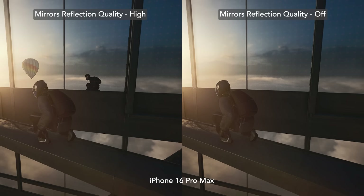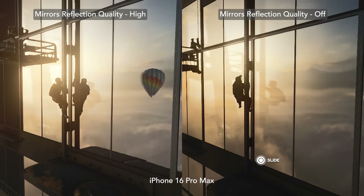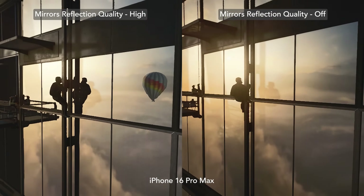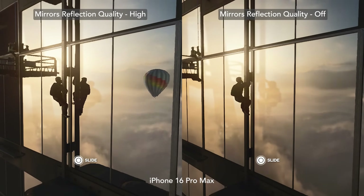Lastly, you can adjust mirror reflection quality from off up to high. This setting changes the resolution of reflections in mirrors and on floors. One of the best examples is in the mission On Top of the World. Enabling it lets you see Agent 47's reflection in the mirrors as well as the hot air balloon in the distance.